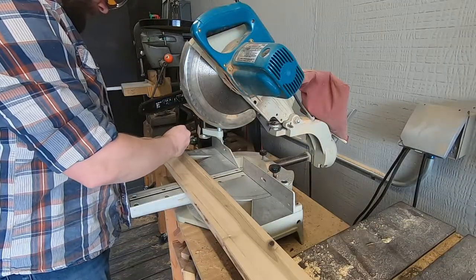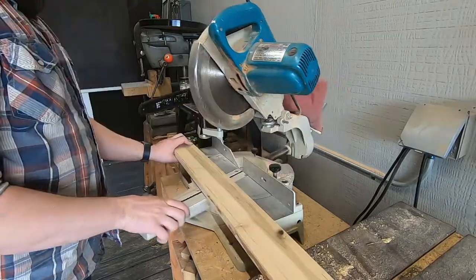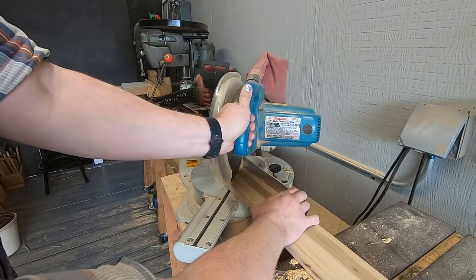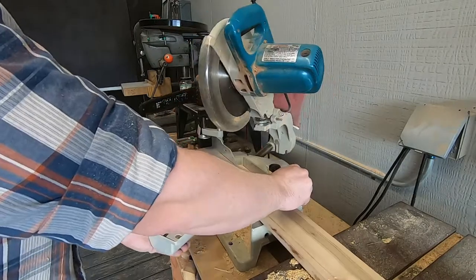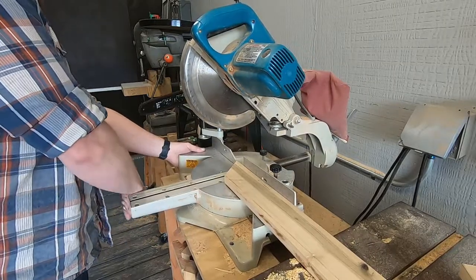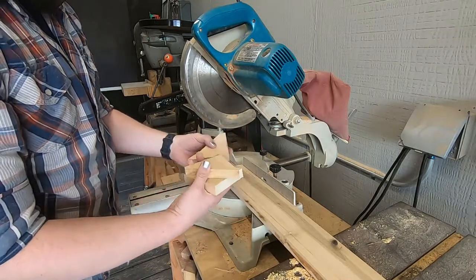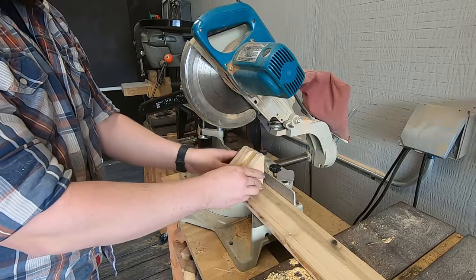I decided I should make some triangle braces to strengthen the connection to the tabletop. This is poplar that was reclaimed from a barn. I used a speed square — which ironically is shaped like a triangle — to draw out the layout lines. It was a little tedious because in between each cut I had to move my saw from 45 degrees back to 90 degrees every time. But in the end I ended up with four relatively uniform buttresses — and yes, I get to say buttresses.